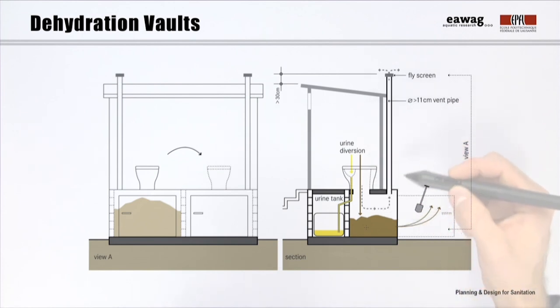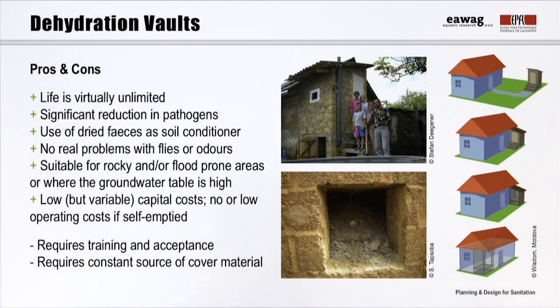A vent pipe is required to remove humidity from the vaults and control flies and odors. The World Health Organization recommends a minimum storage time of six months if ash or lime are used as cover material; otherwise, storage should be one to two years depending on the climate. Each vault is sized to accommodate at least six months of feces accumulation. After the recommended storage time, pathogens are significantly reduced and the dried material is easy and safe to remove using a shovel. The dehydrated feces can then be used as soil conditioner. As long as no liquids enter the chambers, this technology should be a comfortable and odor-free solution, making it possible to build dehydration vaults attached to or even integrated into the house.